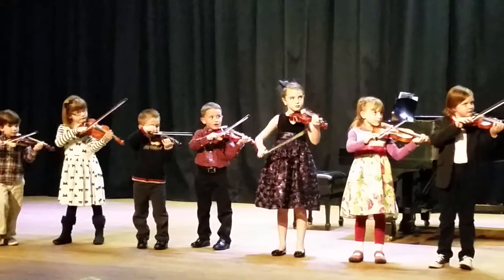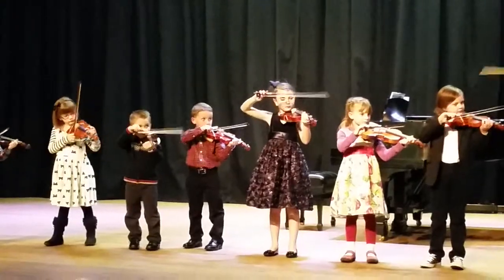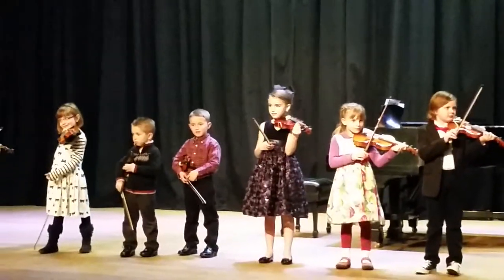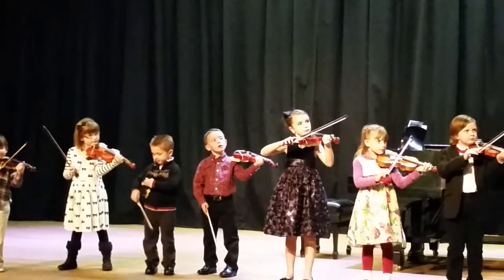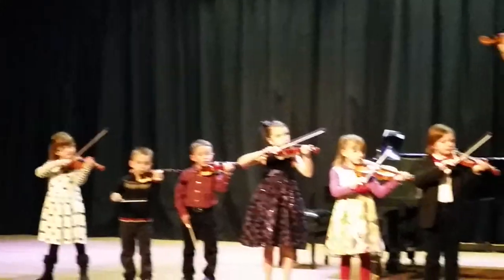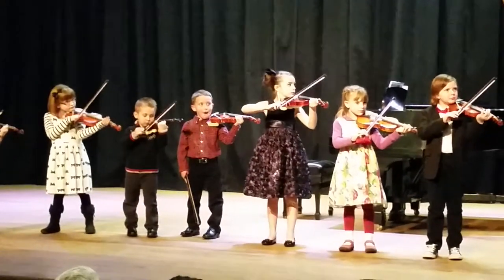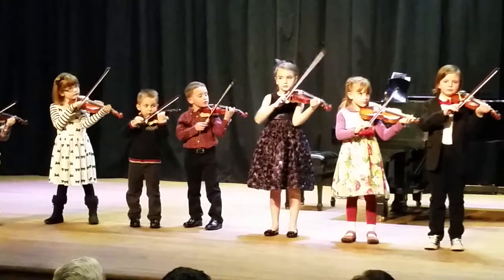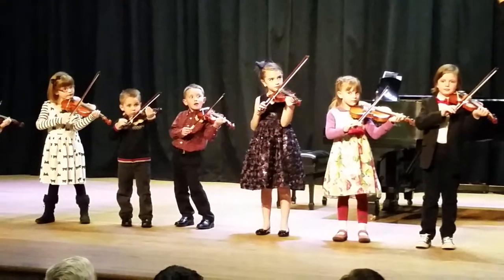Listen first. Ready. D. Ready. D. One, two, one, three, two, one.